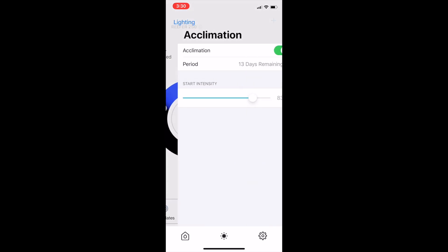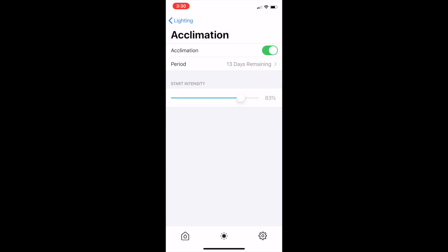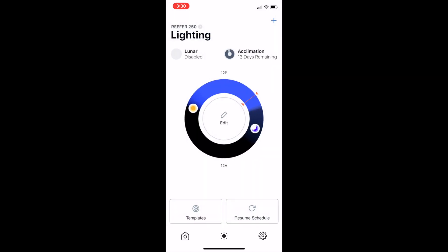There's also a handy acclimation mode that I set up, so I ease my tank onto the new lights. I went for a 14-day acclimation where I go from 50 percent intensity to 60 percent intensity. You're also able to turn on a lunar mode for moonlights on the tank at night.